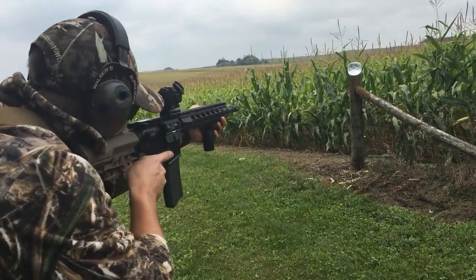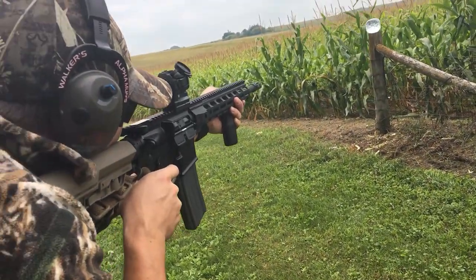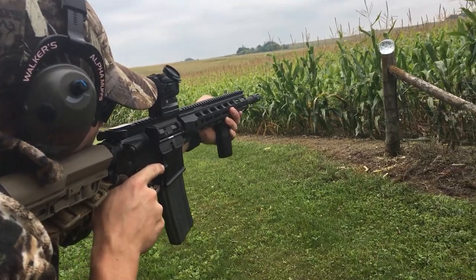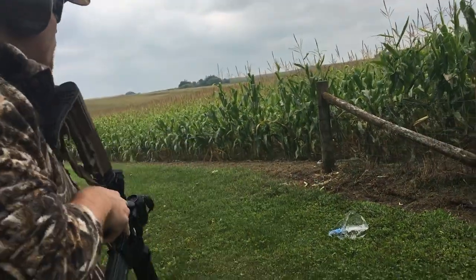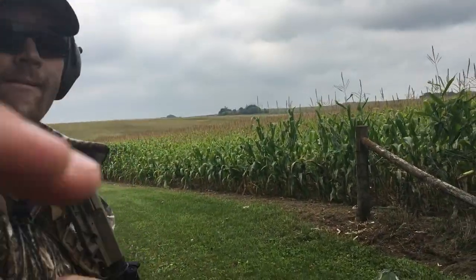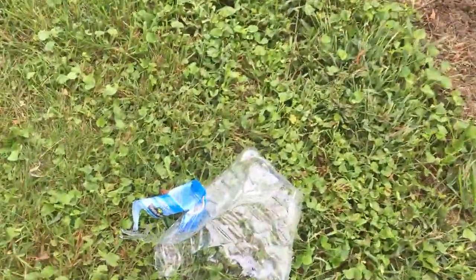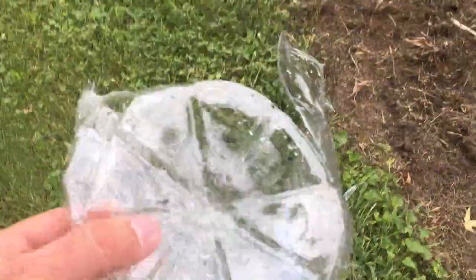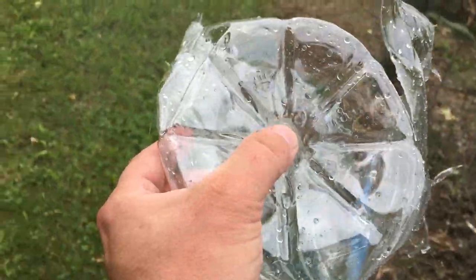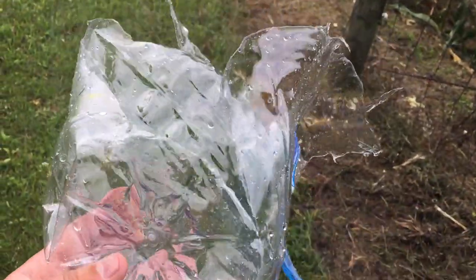First up, shooting from 10 yards — XM193, 55-grain FMJ. Get a nice shot in the middle whenever you're ready. Nice! Holding your dot right at the top of the jug. There's your entry — kind of healed itself. You're just about a quarter inch off center, so most of your explosion was out the rear and the side.